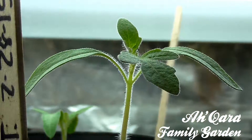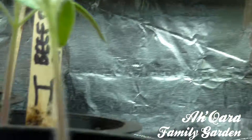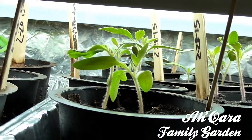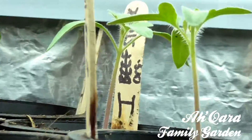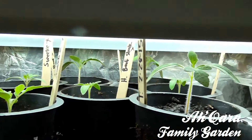I got to get a camera just specifically for this. Praise the most high. And you see some are leaning because of that light — I had to turn the little pots around. But all praise to the most high.